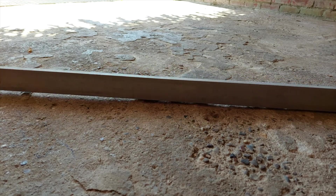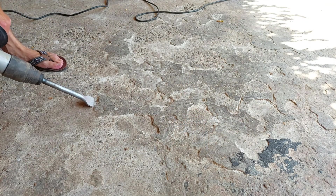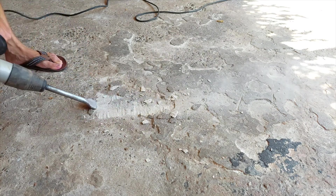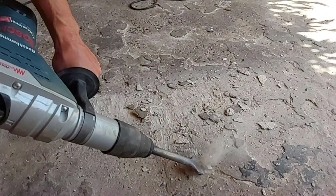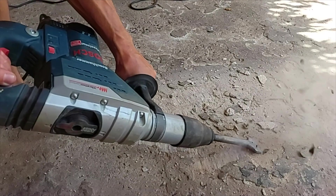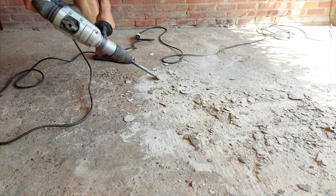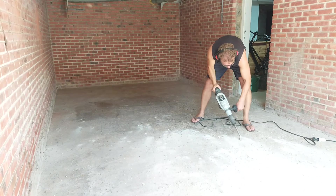Any of these seemingly fragile high points need to be removed before we can continue our work. In principle it's perfectly possible to cover this stuff, but I prefer to remove it so that I have a strong foundation to work on. I repeat this process for all the flaky stuff I can find on the complete floor, making sure that I have a good start.